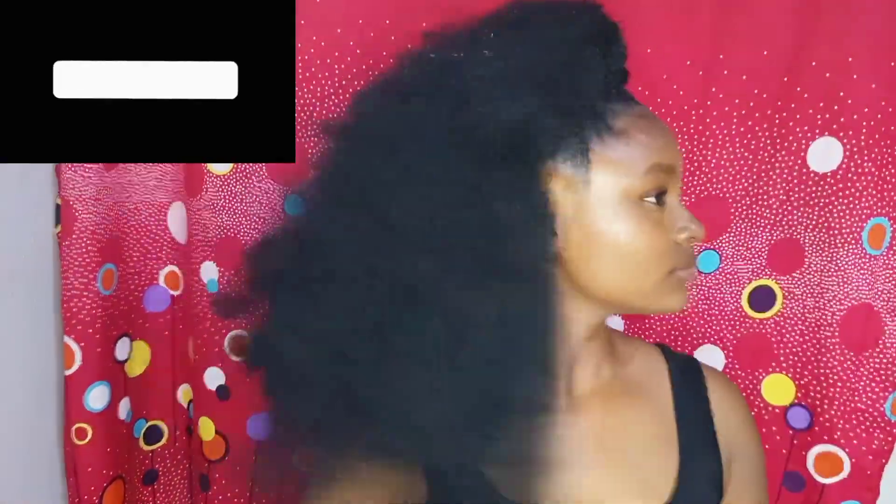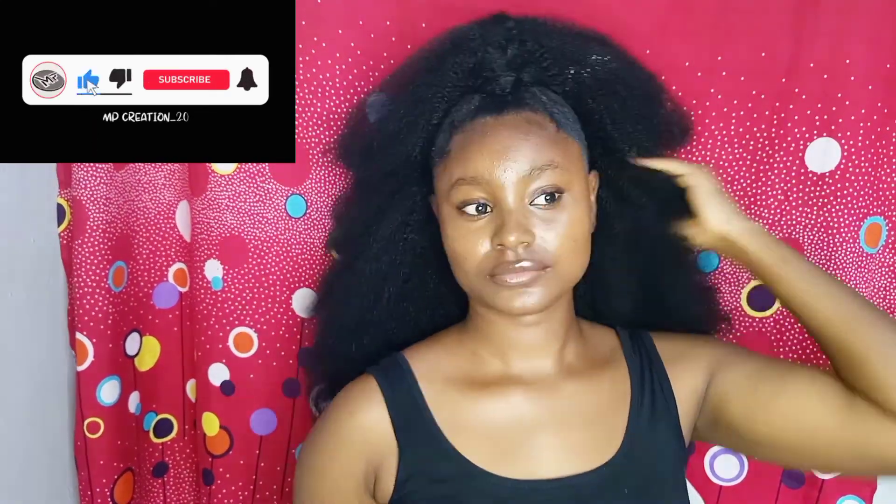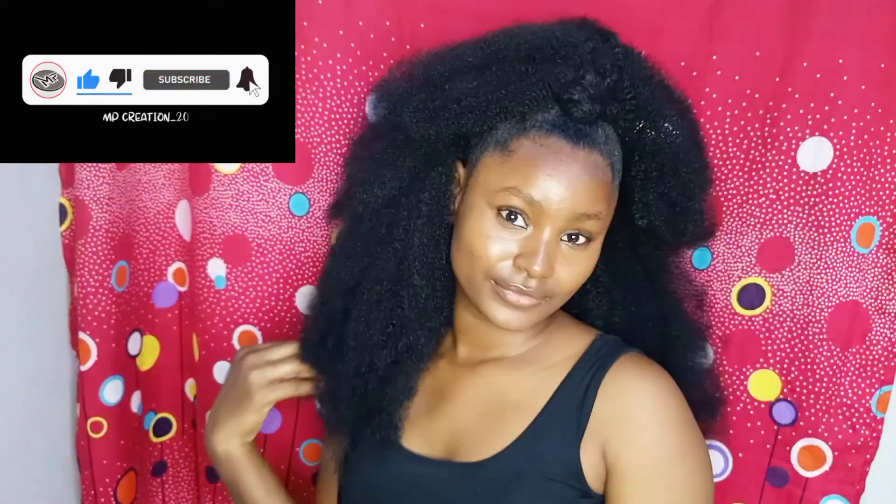Let me know what your thoughts are — will you be trying this hairstyle out or something else? What else do you want me to try? Let me know in the comment section. Thank you guys for watching this video, I hope you liked it and learned something. I will see you guys in my next video — bye for now, kisses!